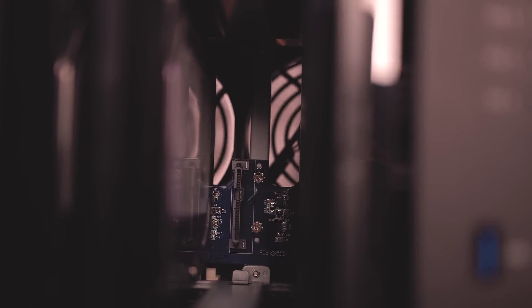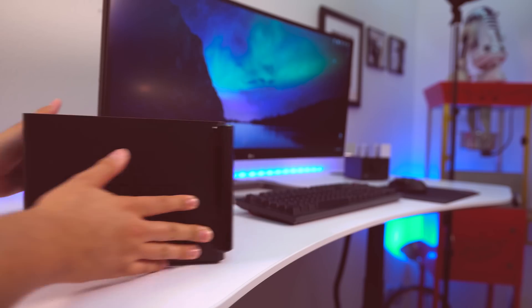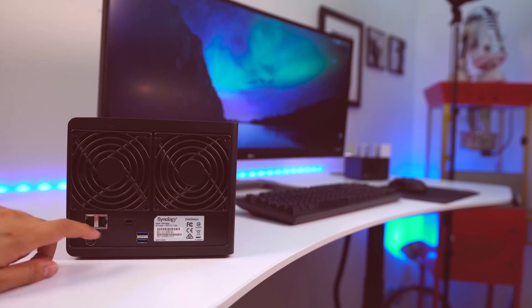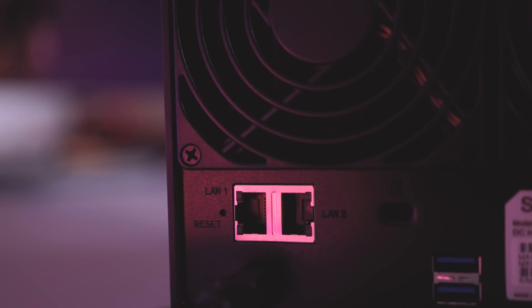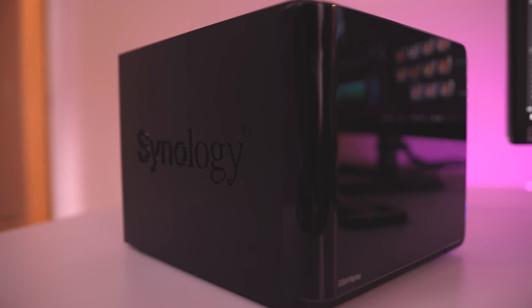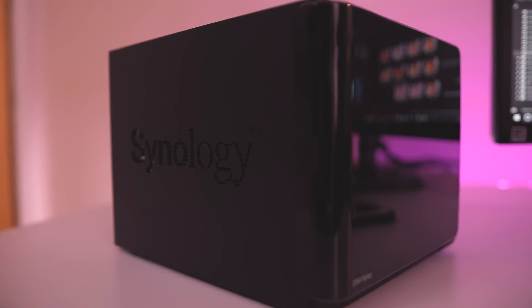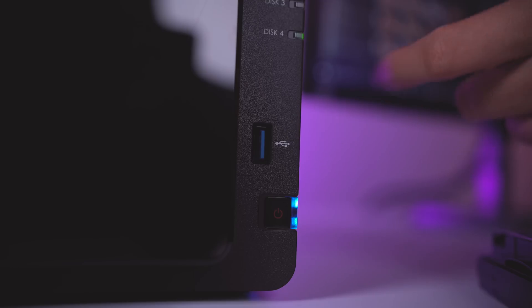There's a processor inside and two fans in the back. Another thing I like about this is that it has two LAN ports in the back. It uses link aggregation for failover support, so you can connect two LAN lines — if one fails, it'll continue running, or use both to get more throughput for really fast drive access. It also has three USB 3.0 ports, one in the front and two in the back.